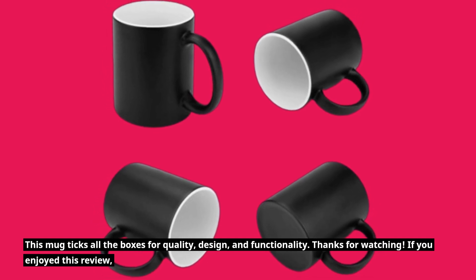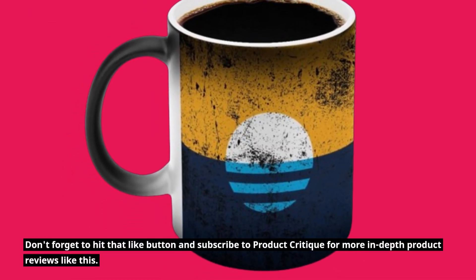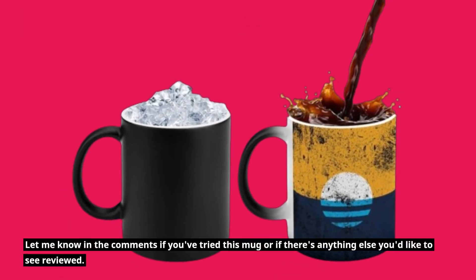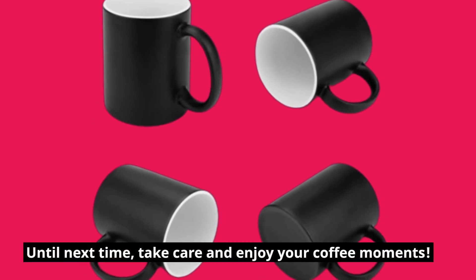If you enjoyed this review, don't forget to hit that like button and subscribe to Product Critique for more in-depth product reviews like this. Let me know in the comments if you've tried this mug or if there's anything else you'd like to see reviewed. Until next time, take care and enjoy your coffee moments.